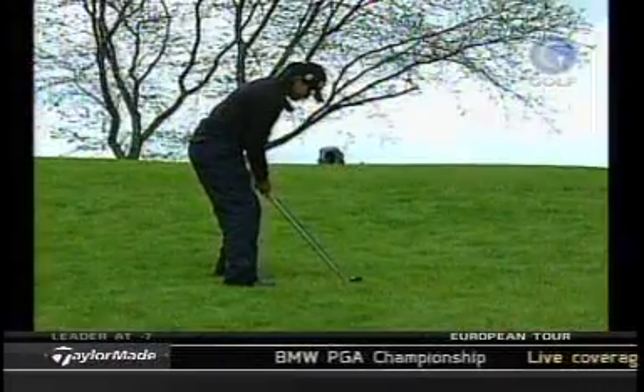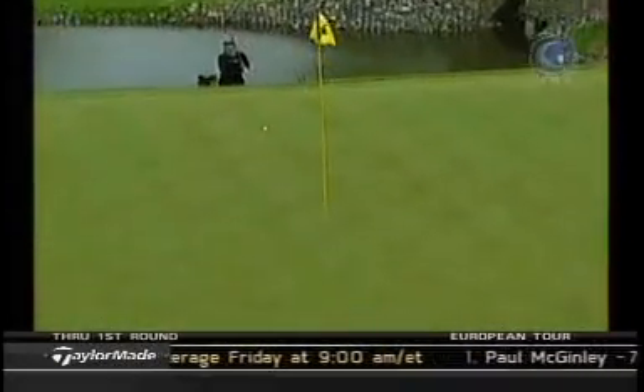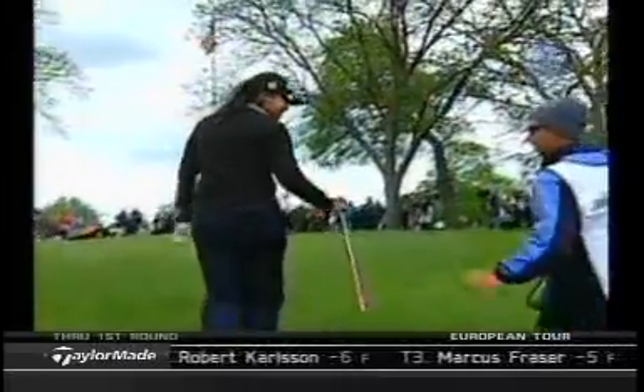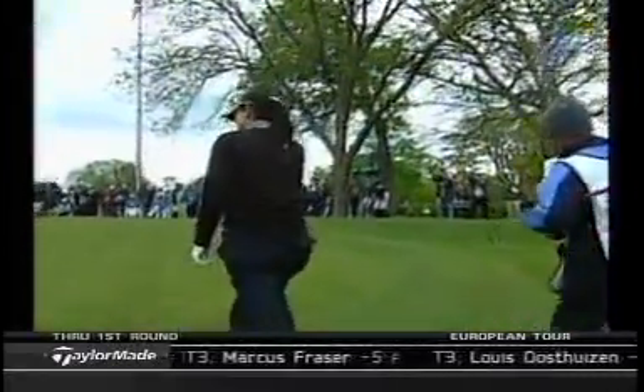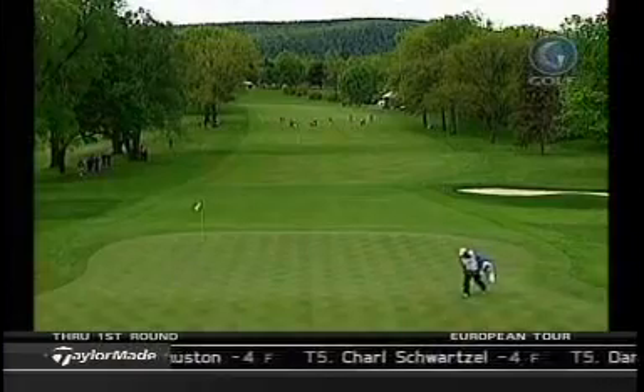All right, we heard Kay talk about the technique. Beth, how'd she do it? Well, the important thing — see how she followed through. You have to be aggressive on those uphill shots. You cannot quit on the ball. You have to make sure the club gets through, and like Kay said, take one less club than what you would normally take because the slope will add to the loft.